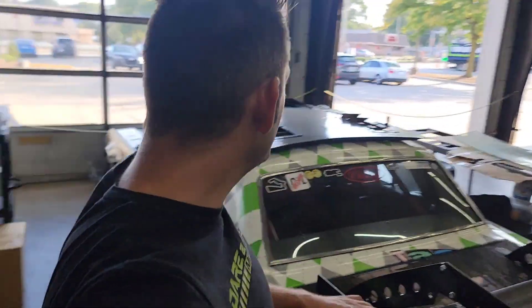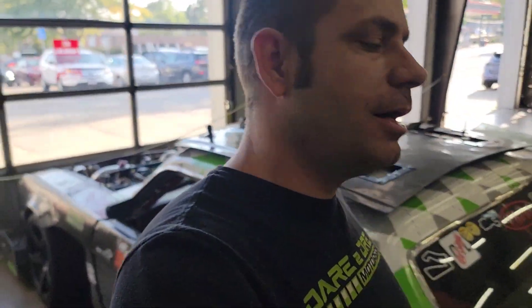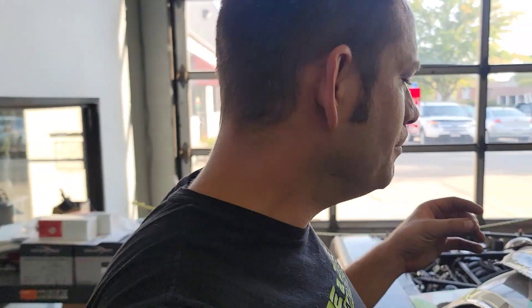Hey guys, welcome back to Derek Dream Motorsports YouTube channel. We're back in the Mustang today and we're going to be doing something I've needed for quite some time and finally figured out how to do relatively cheap. This ABS unit is specifically off of a 2014 Mustang GT, and we're going to do a retrofit using that and the airbag module, or the stability control module, to make it work.